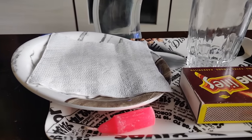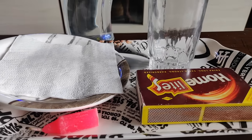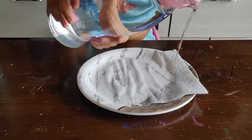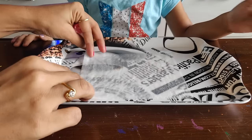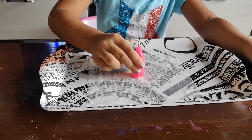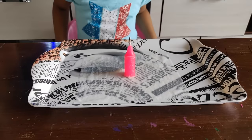For the first experiment we need a tray, tissue paper, some glasses, a candle, match sticks, and some water. We need to make the tissue wet and then place it in the tray. Now on the wet tissue we need to put a candle and light it, and now see the beauty.